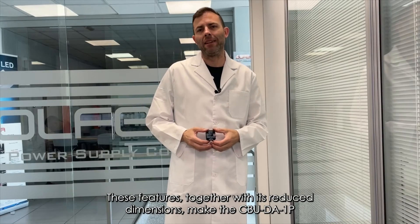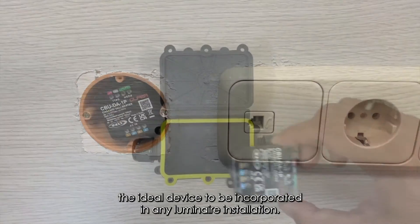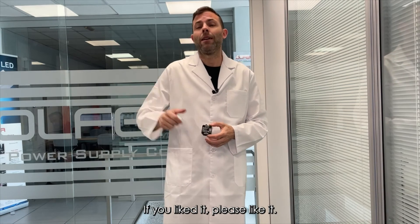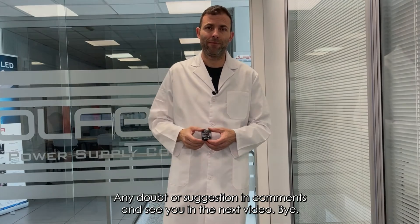These features, together with its reduced dimensions, make the CBUD-A1P the ideal device to be incorporated in any luminaire or installation. And this is the end of today's video. If you liked it, please like it, any doubt or suggestion in the comments, and see you in the next video. Bye.